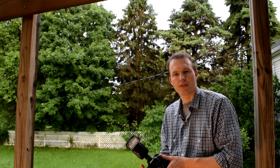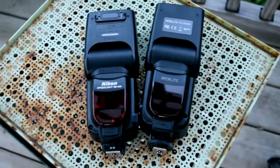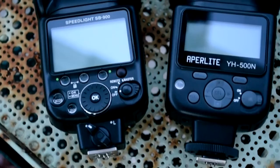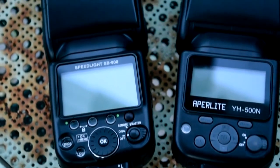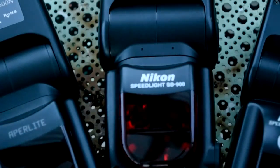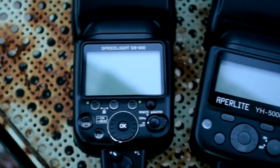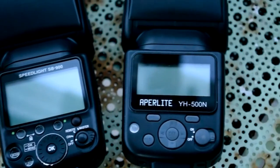I took a few shots here. You can see it compared to the SB900 — the newest Nikon variant is the 910, but I only have a 900. And then also the SB28, which is the small one. So you can see it's actually at least as big as the SB900.